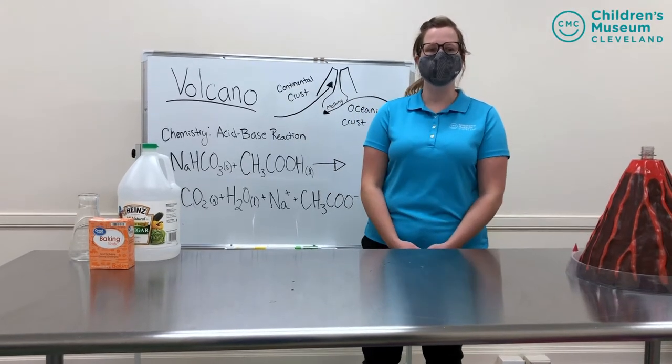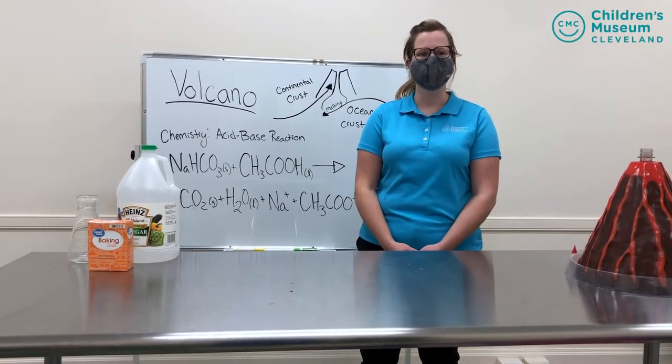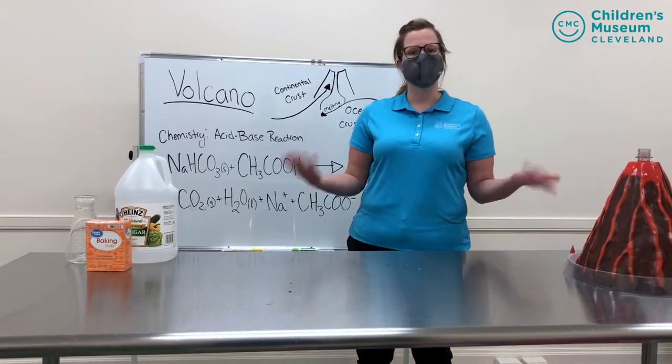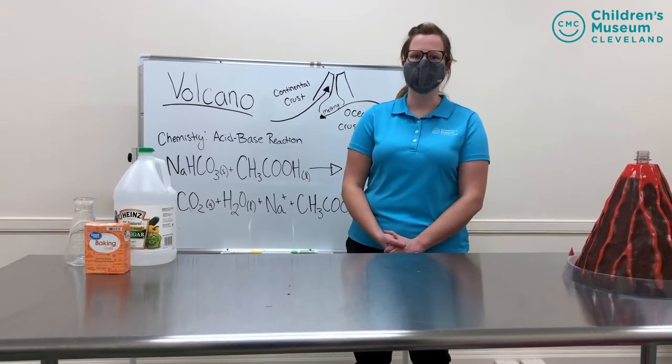Hi friends and welcome to the Children's Museum of Cleveland. I'm Miss Kelsey and I'm here with another exciting science experiment that you can watch us do now and also try at home with your adult's permission.